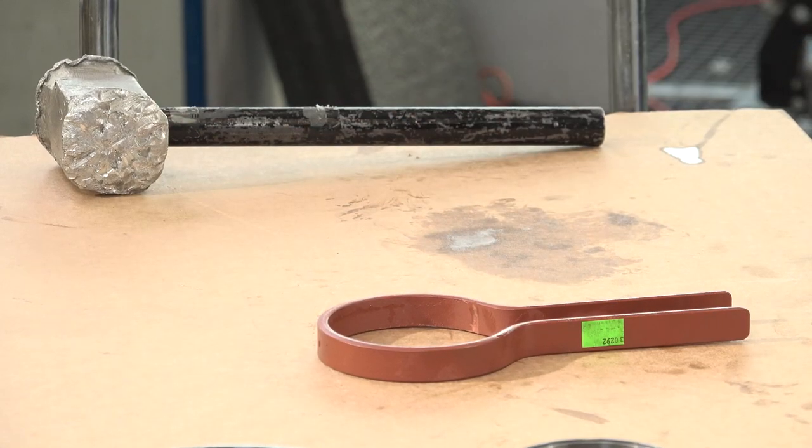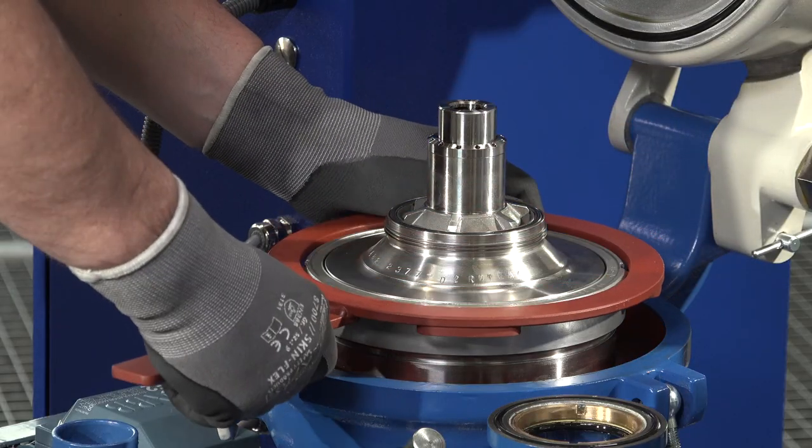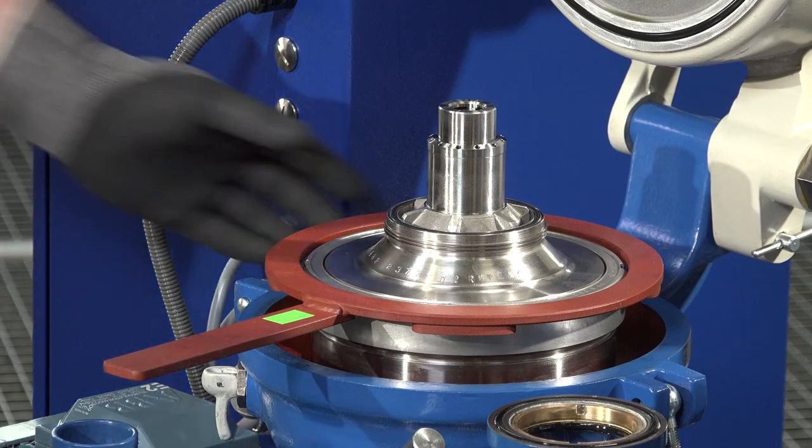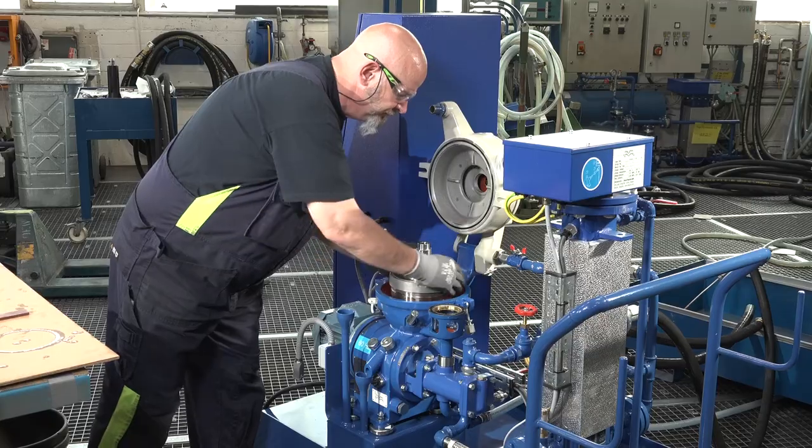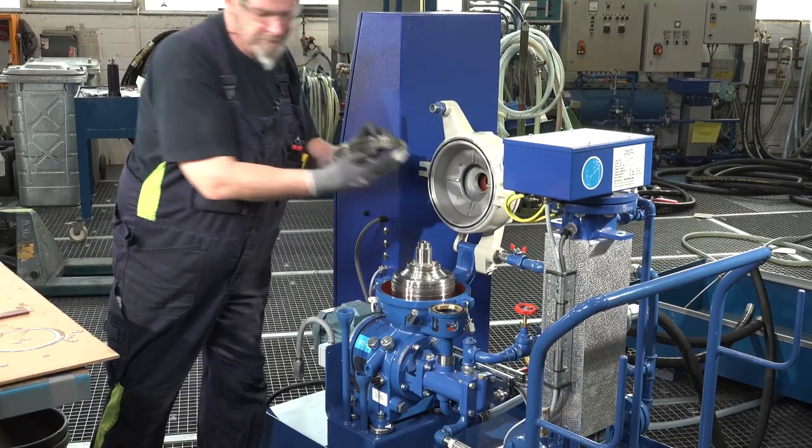Also, the large lock ring has to be removed. This is done with the special tool Spanner for big lock ring in addition with a tin hammer. Attention, this is a left-hand thread.